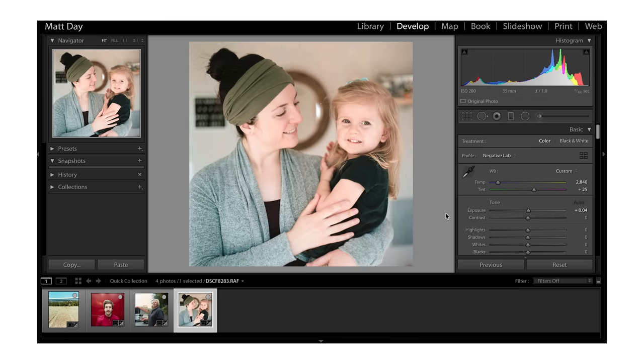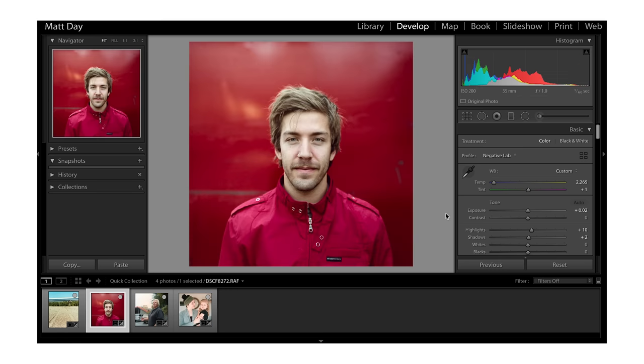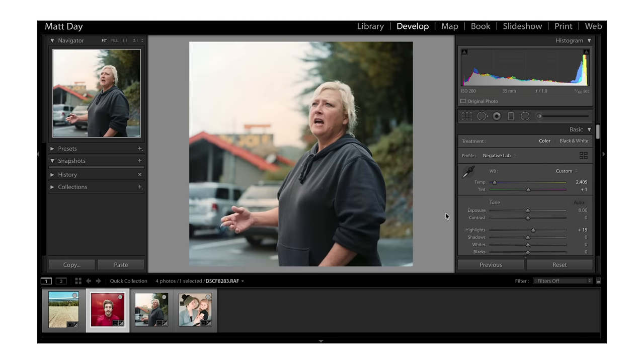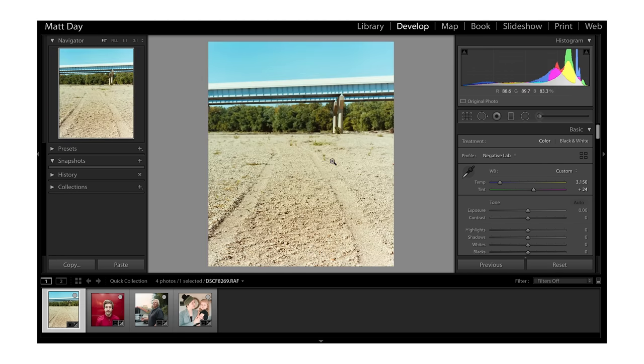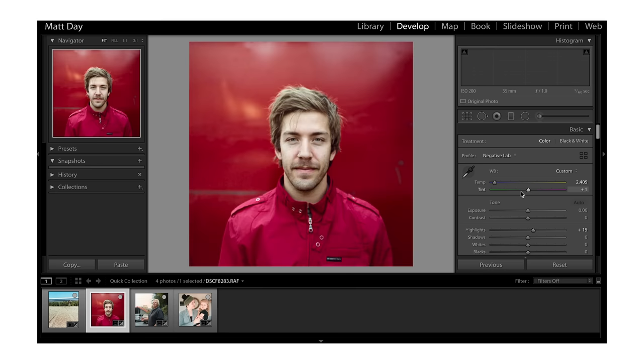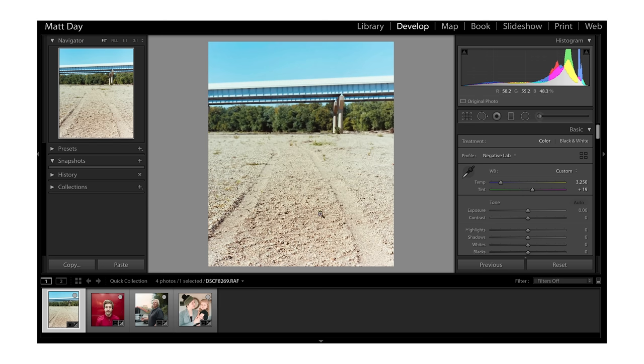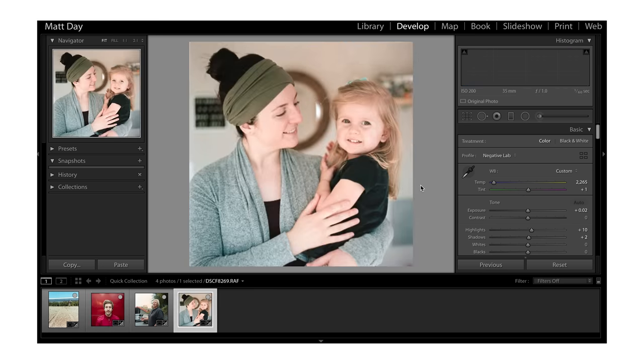Flipping through all four — Portra 160, Ektar 100, Fuji 400H, and Ektar 100 again — this one now seems a little too yellow and green, so I'll cool it down just a little. It's interesting how when you're doing color corrections and going back and forth, your eye can change. It's always good to give things a second look.